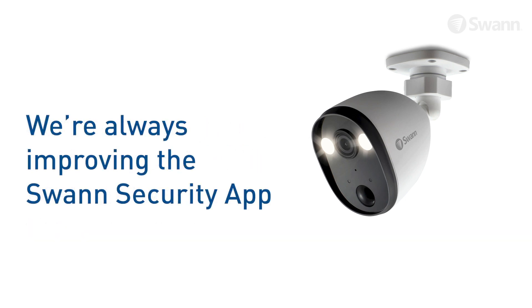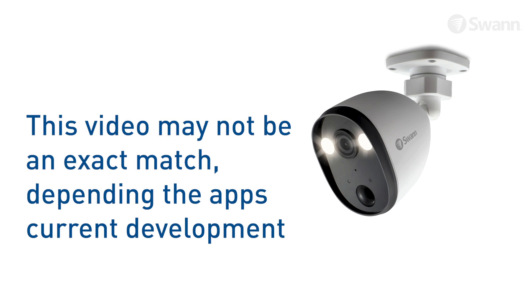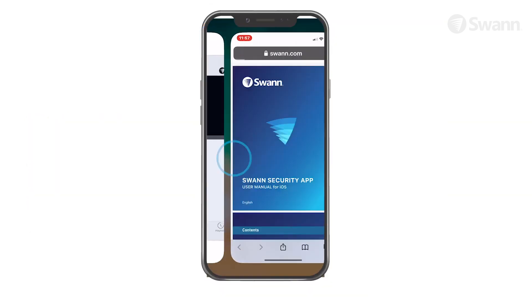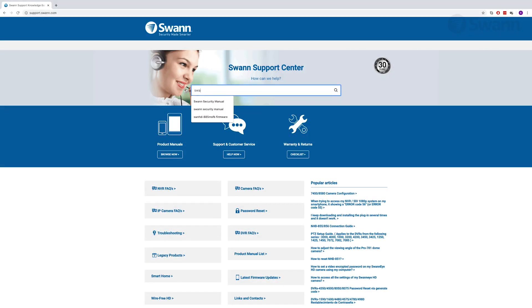We are always striving to improve the app and consequently this video may not match its current state of development. For the latest instructions, access the manual via the app itself or go to support.swan.com and search for SWAN Security.